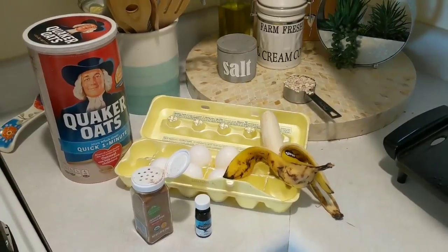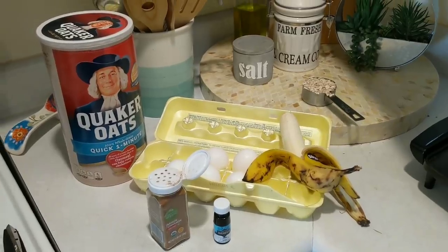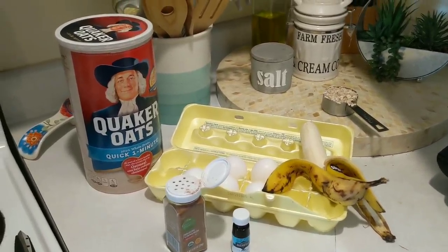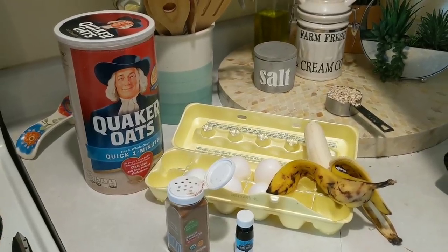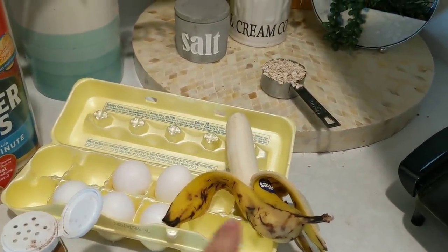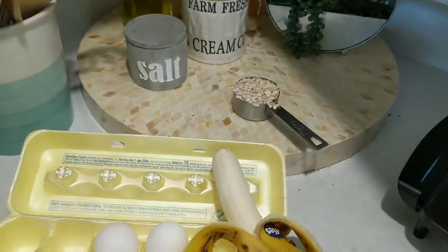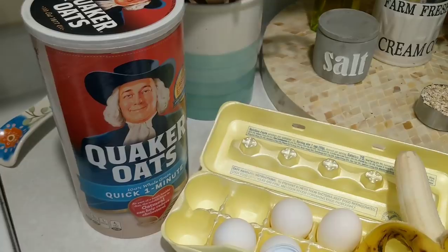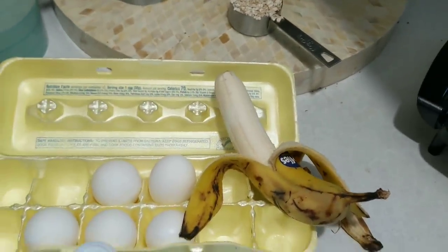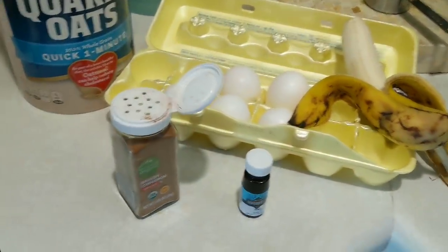This next recipe is super easy and actually fairly healthy — it's a better alternative to the original pancake. All of my ingredients, aside from the cinnamon, I have found in the dumpster as well, so they're pretty easy ingredients to find. You need one banana, two eggs, and one third cup of just regular oats. To remember this recipe, I just think three, two, one — and that's all you need. I'm also going to add a little vanilla, which I found at the dollar store in the trash, and then some cinnamon just to make the flavor a little bit better.